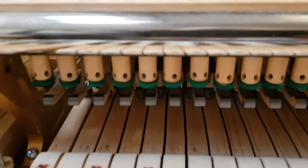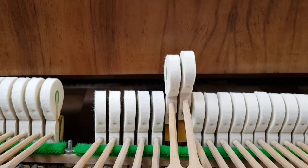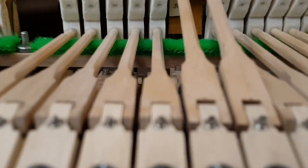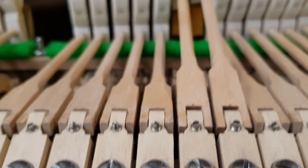The set-off — this button here — we'd have to regulate that. If you watch the B and the C, the C sets off a lot later. And also the drop screw, which is this little screw there, needs regulating too — that's the height it ends up at after you release it. And you can see they're ending up at different heights.